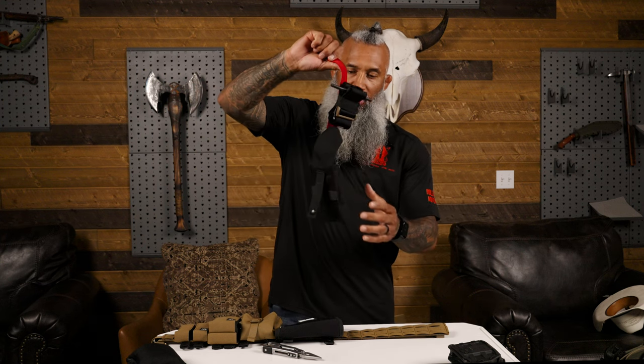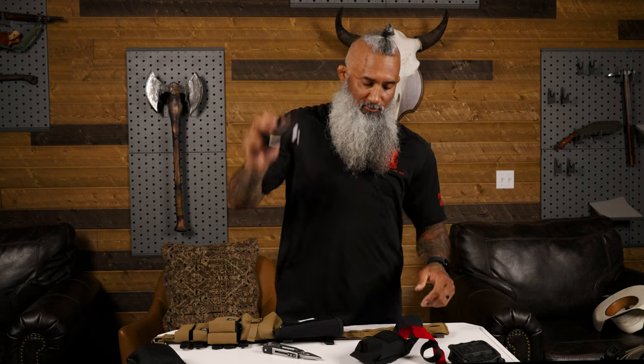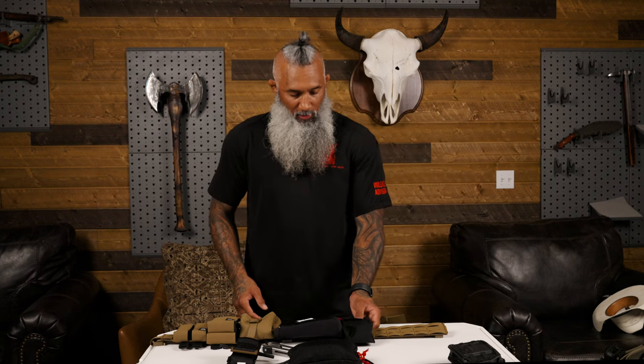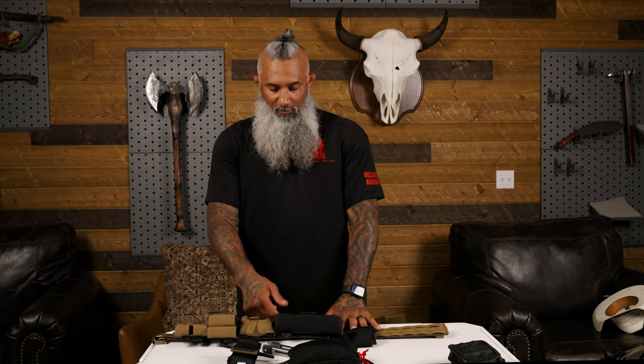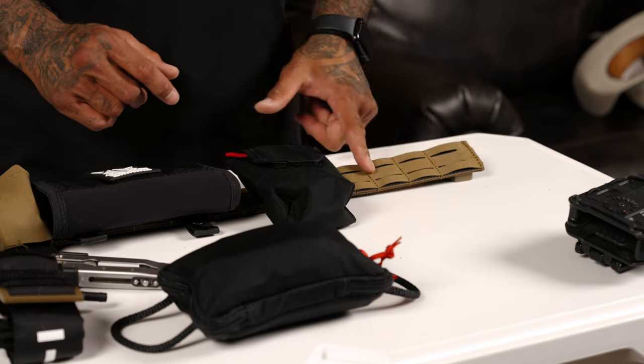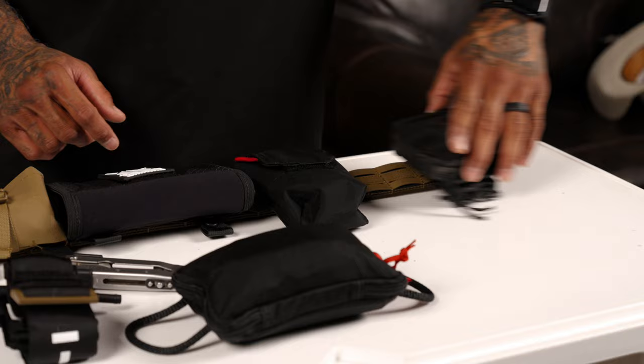Last but not least is my tourniquet. What I like about this holder is that whenever I pull it out it's ready to go - just grab the straps and it pops right out. It's always easier to put gear on like the IFAC and the tourniquet holder without the gear inside, that's why I always take it out first. I orient it, and since I already have this side stuffed up because of everything else in the way, I'm going to give myself a little grace on the opposite side and add about two slots, making sure there's enough room for the holster.